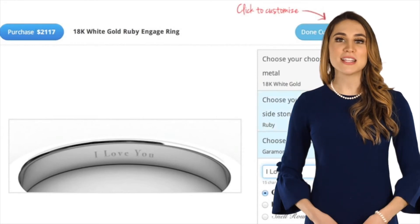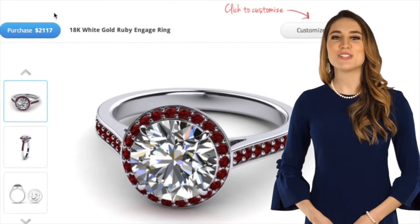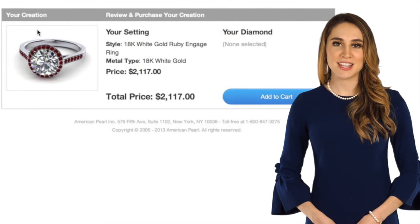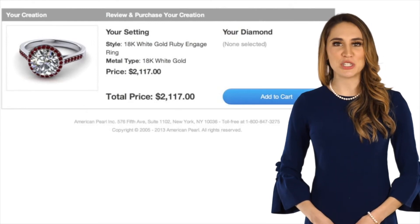Change the metal color of your piece from yellow gold to rose gold to platinum or even silver. Choose your gemstones from diamonds to amethyst, blue sapphires to red rubies. You are in complete control. Engrave your item with your exact message and change the font to meet your exact specifications.